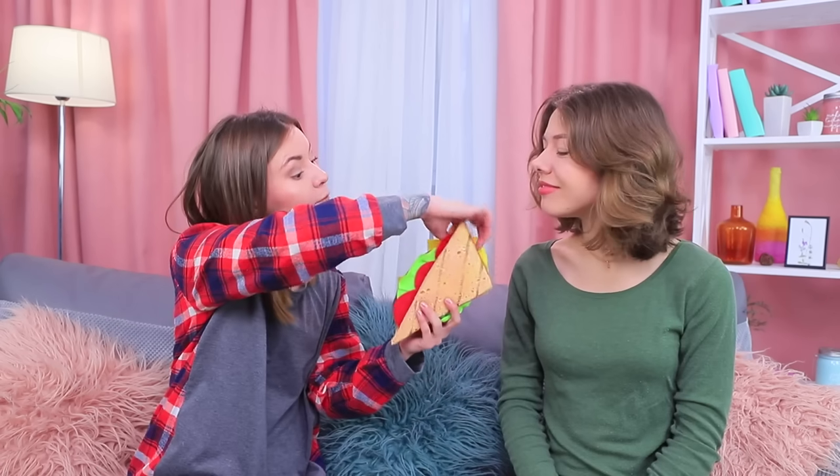Cindy presents the secret talent of the sandwich — it's more than just a stress reliever; it also keeps your makeup organized. What a nice surprise!